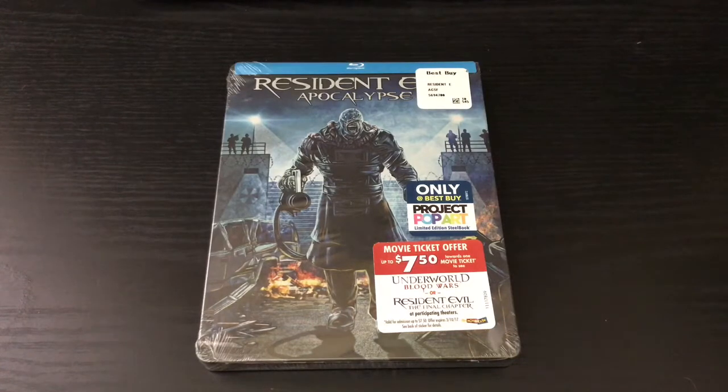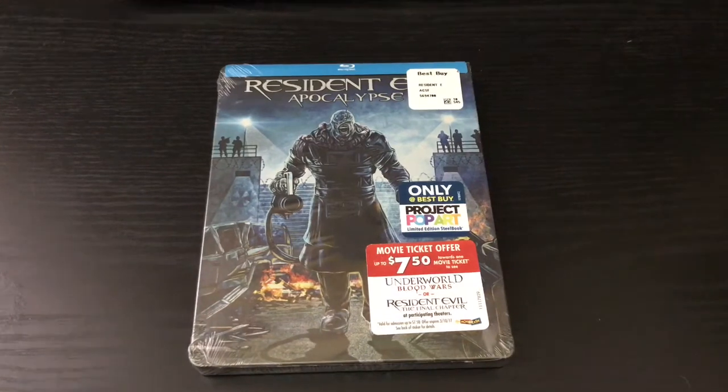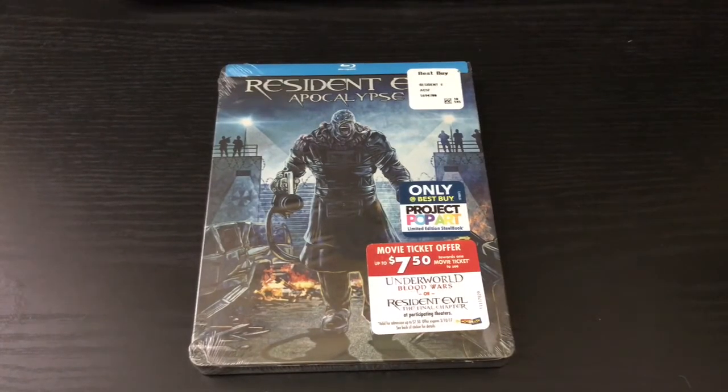Alrighty guys, Mark DeLama here with another unwrapping for you guys today, and this time I got Resident Evil Apocalypse. This is an only-at-Best-Buy exclusive. This is a Project Pop Art — I was thinking it might be, and yep, it's confirmed it is a Project Pop Art. Not that I don't like them — I do like the artwork most of the time, they're pretty cool. Every steelbook I got from Pop Art was pretty cool on the outside, but the inside there's never any artwork. I doubt there'll be some in this one, but we'll see. So I'm going to do a quick unwrapping — let's find out.